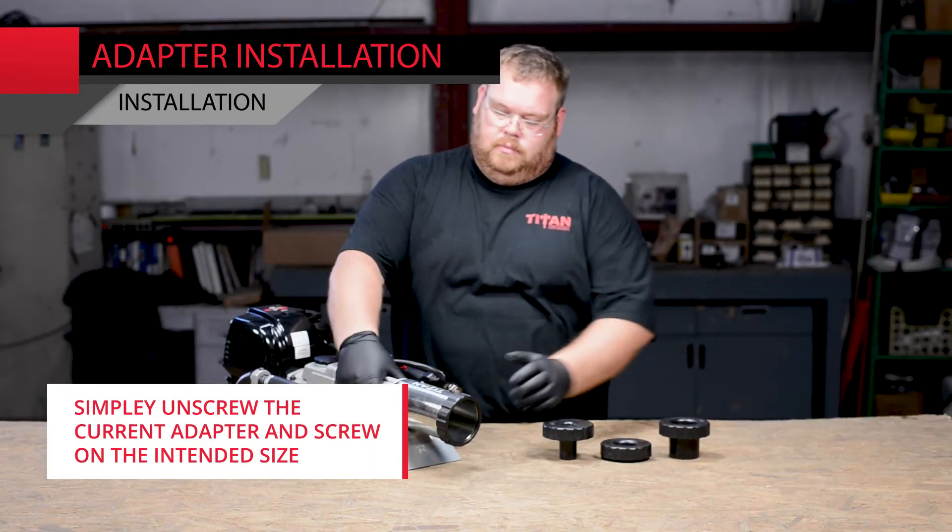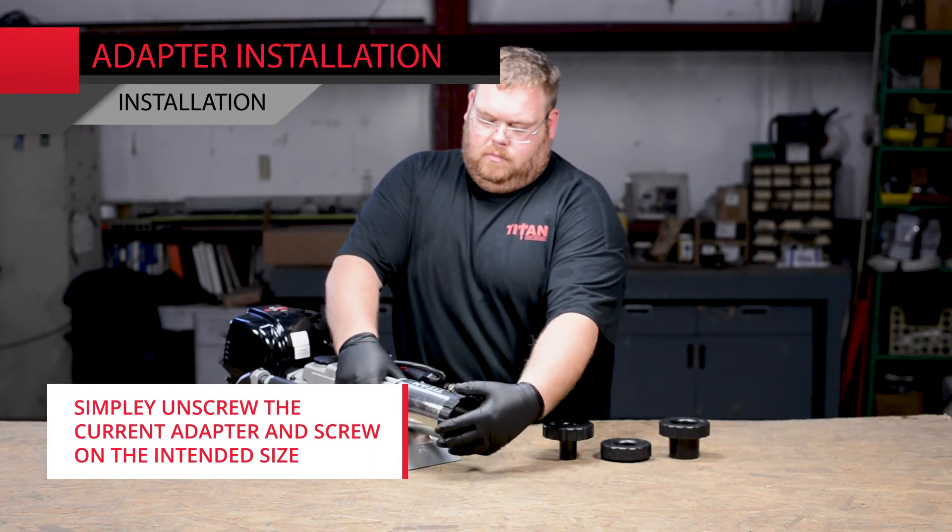To install the adapters, simply unscrew the current adapter and screw on the intended size.